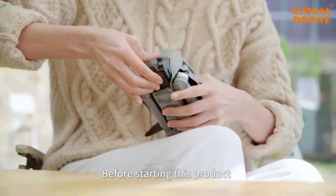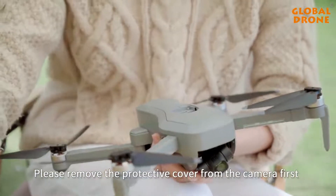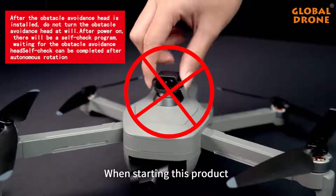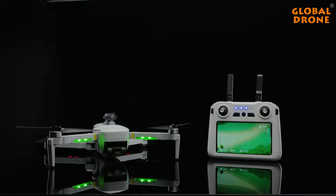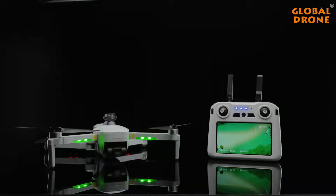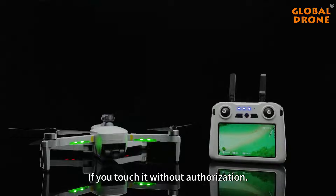Before starting this product, please remove the protective cover from the camera first and install the obstacle avoidance equipment. When starting this product, do not touch the PTZ camera or obstacle avoidance equipment, because the gimbal is auto-calibrating at the moment of power on, and the obstacle avoidance equipment is energized and in working condition.